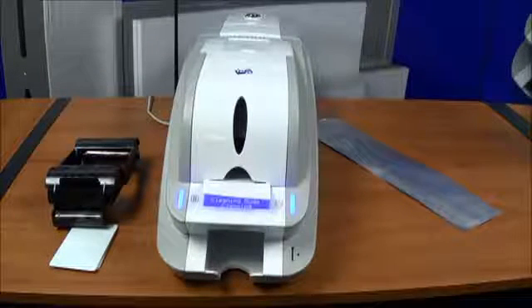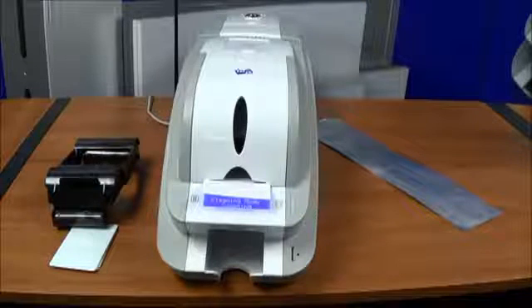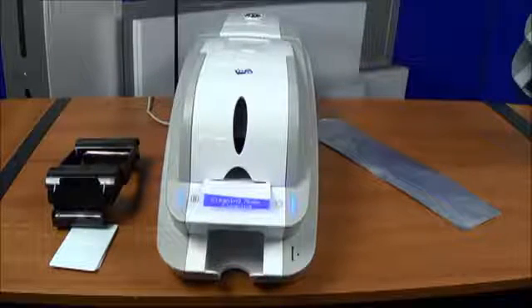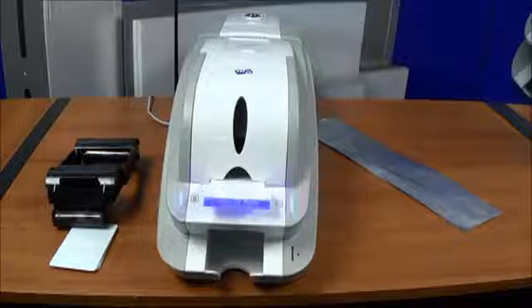The printer will take about a minute to do the cleaning process. It will clean the print head as well as the rollers that drive the card through the printer. It may get a little noisy, but be patient — it's doing its job.